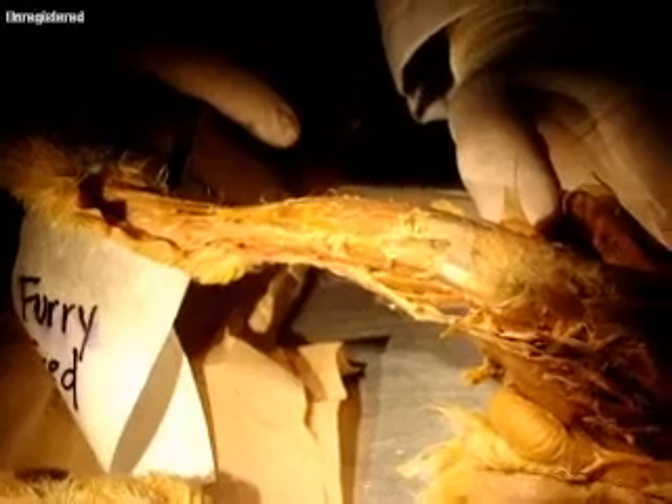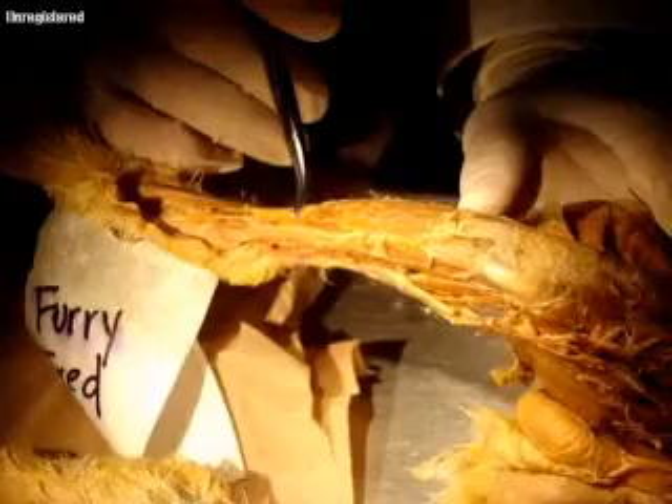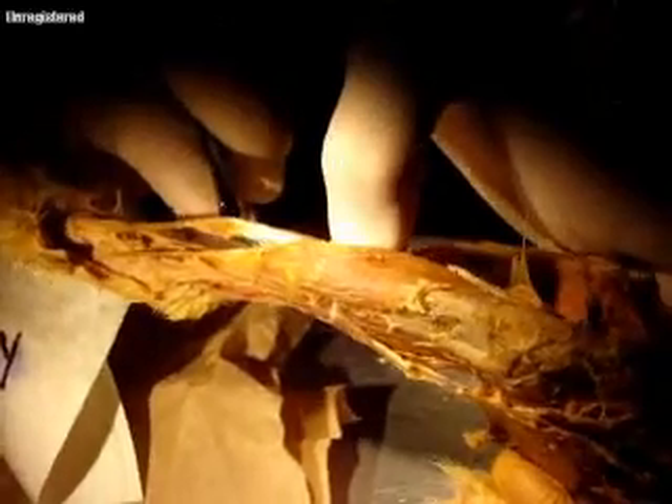It's really not on the lateral side in the rabbit — I was looking on the lateral side and couldn't find it. I had to separate this muscle and I realized that this is the tibialis anterior and that the extensor digitorum longus is actually right underneath it. So it's in a different place on the rabbit than it is on the cat.